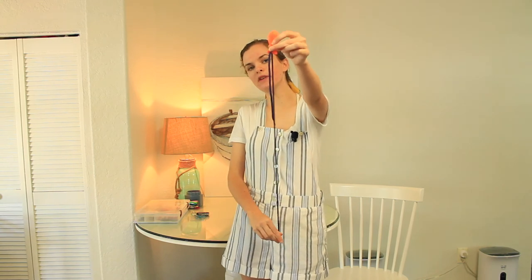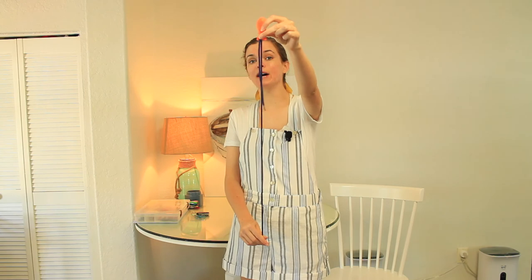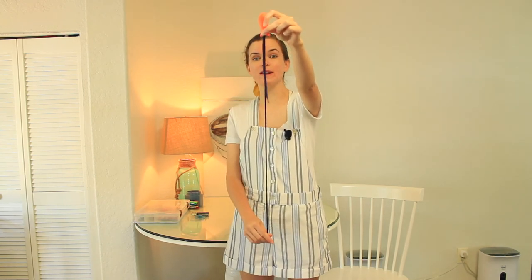Now that you've got your clinch knot and your improved clinch knot down and you've gotten the speed on track, I want to add on another challenge. This time, try to tie your clinch knot behind your back without looking — no peeking. Untie your knot and get it nice and ready. Then I'm going to count down, and once I say go you can start tying your knot.